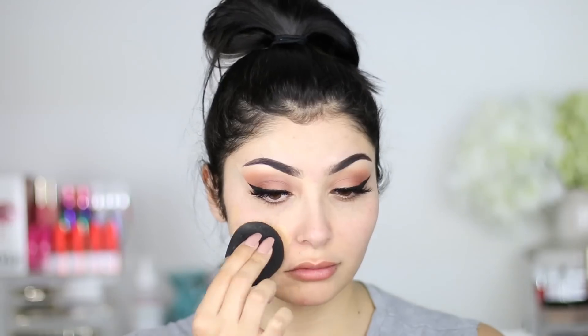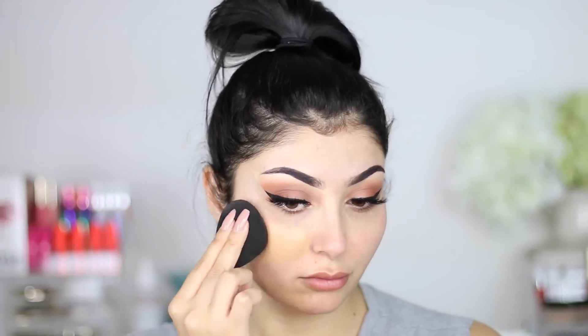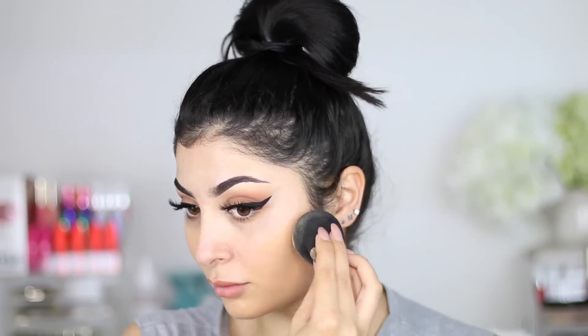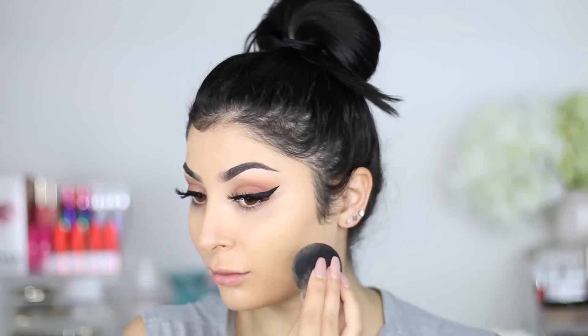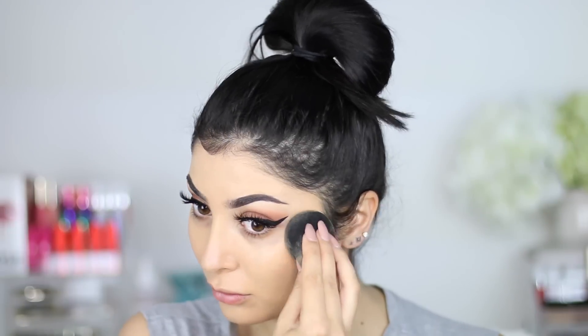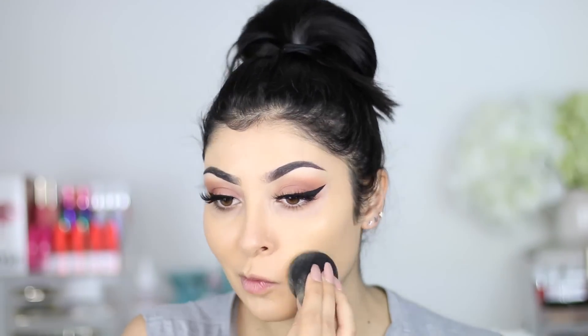Too Faced foundation — I love this foundation so, so much. It's full coverage but it looks really flawless on the skin. I use the shade Sand. If you haven't tried it, definitely do. I use it with my Beauty Blender, patting that in and just making my base as flawless as possible. I only use one full pump and it does a good job covering everything.